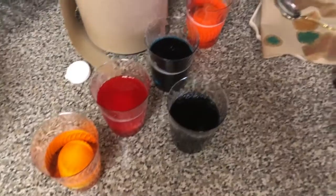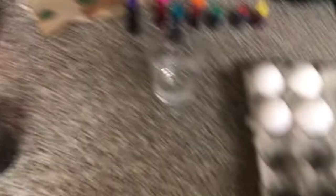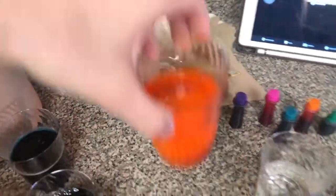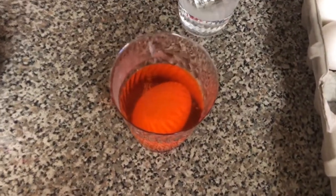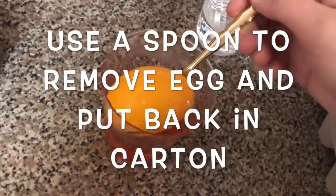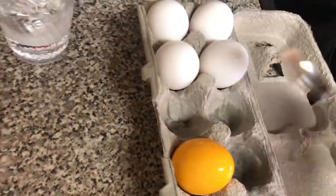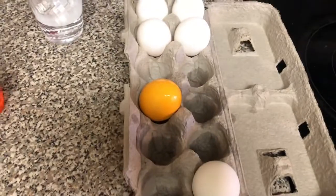I was able to do almost all of them — I just have one more egg and cup to go. I'm gonna take my original orange egg out since it's been five minutes. I'm gonna use a spoon so I don't get my hand all dyed, and just transport it into the carton. And look at that — beautiful!